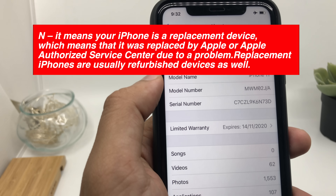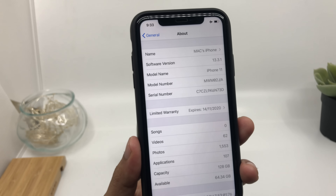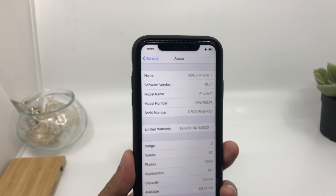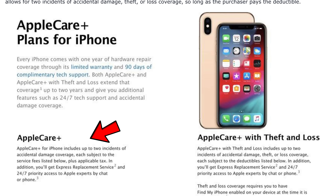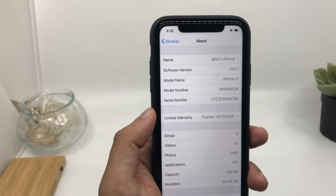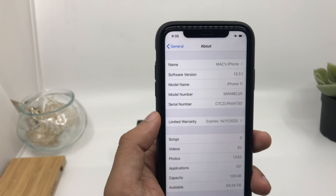Replacement iPhones are usually refurbished devices as well. To explain simply: suppose you bought an iPhone from Apple with a warranty and AppleCare, and something goes wrong — the speaker isn't working, the camera has an issue, or something's wrong with the display. Apple will give you a replacement device and take your device back. Apple might give you a brand new device or one that was slightly used but everything is working fine. Apple also gives you a warranty for the replacement device.